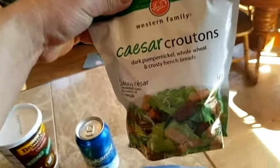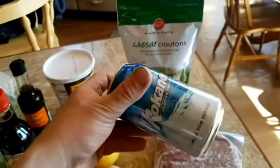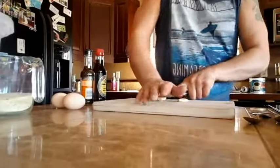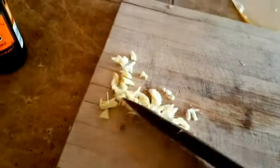Grab yourself some breadcrumbs — we're gonna need them — and some croutons. Of course, you're gonna need a beer, and some Kaiser buns, man. Also grab yourself some fresh garlic — oh yeah man — and an onion will also come in handy. About three cloves of garlic there.